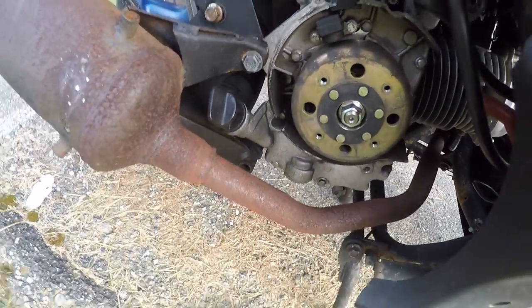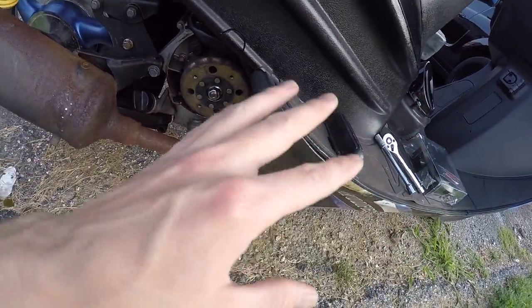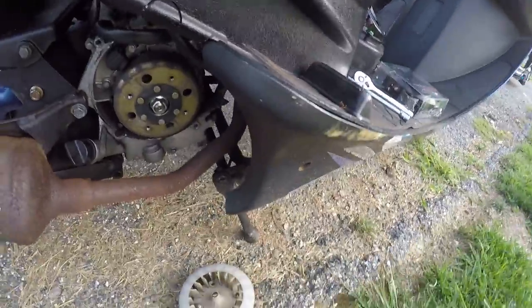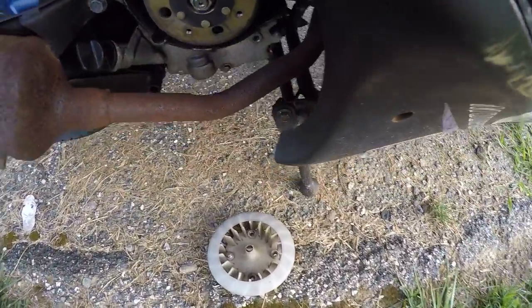I did buy a new stator, but I don't think I'm gonna install it yet because I'm still charging at around 13 volts — 12.8 to 12.9 is what the battery is currently sitting at on the volt meter. So I'm not gonna mess with that right now, just want to try to get this fan in there.